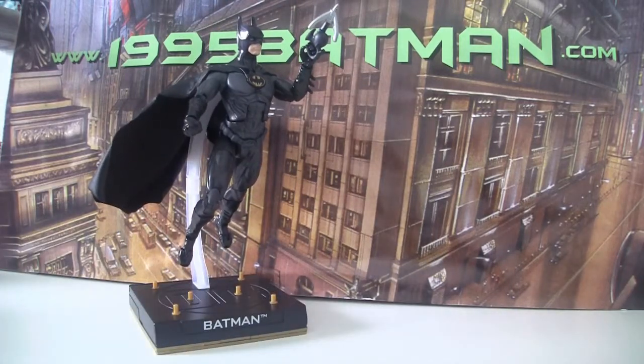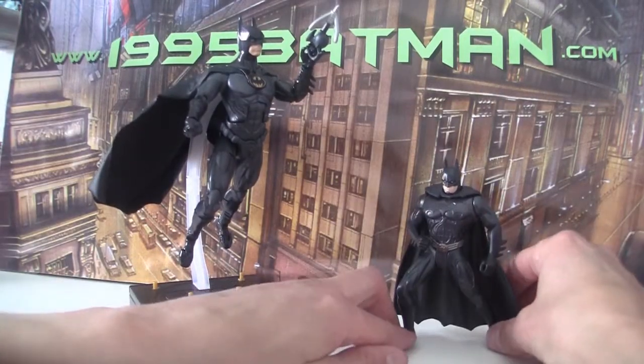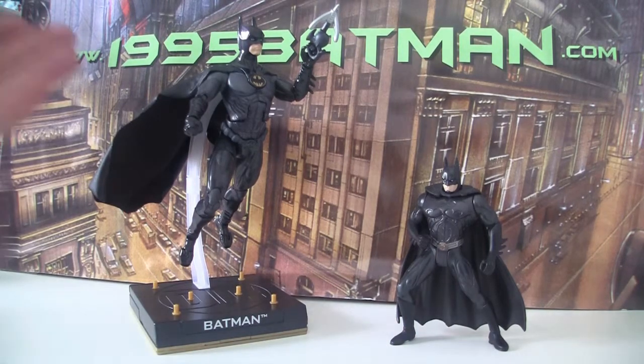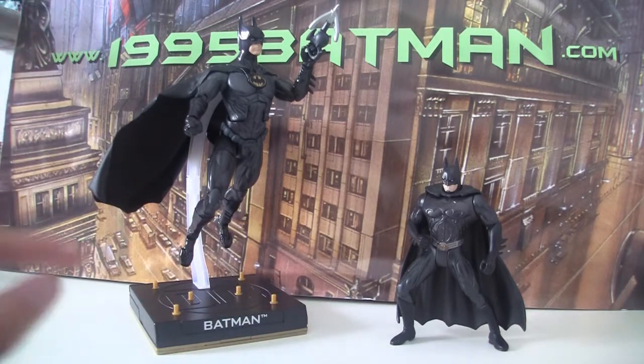Just as a comparison, here's the Kenner Guardians of Gotham Batman from 1995 — a now-and-then comparison. I still like the Kenner one, but this one is growing on me. I think once the cape has been changed, that will iron out all the problems I have with it.